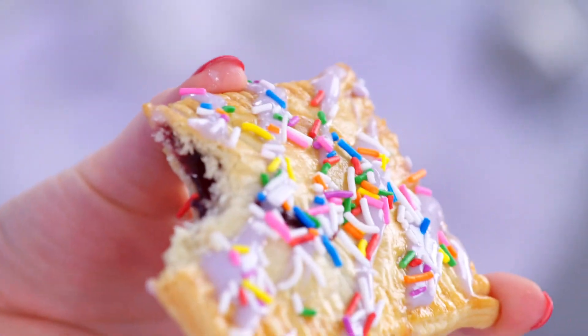The nostalgic flavor of grape jelly tucked inside a flaky, buttery pastry. Speaking of buttery, anyone like croissants?